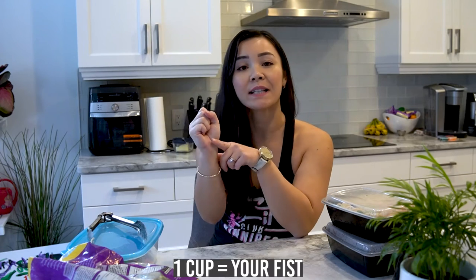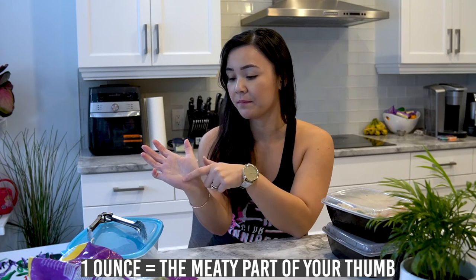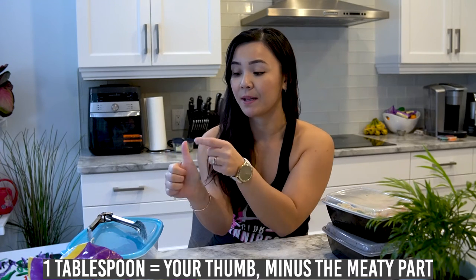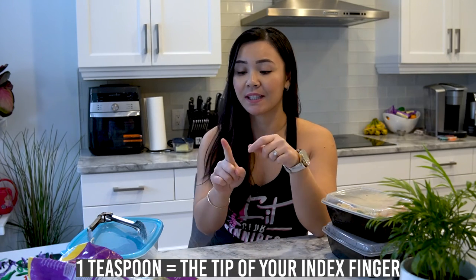One fist is actually one cup. One ounce of food is actually the meaty portion of your thumb. One tablespoon of food is actually your thumb, which is just this part over here. One teaspoon is the tip of your index finger.